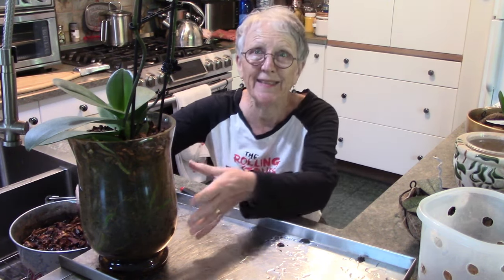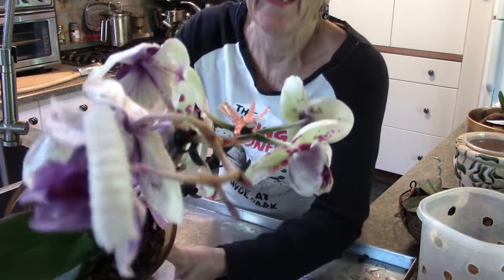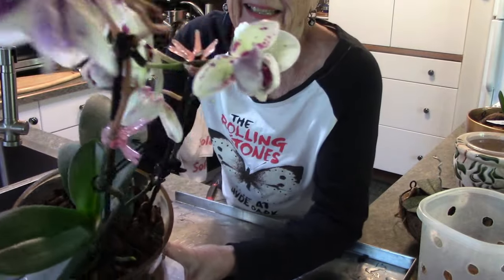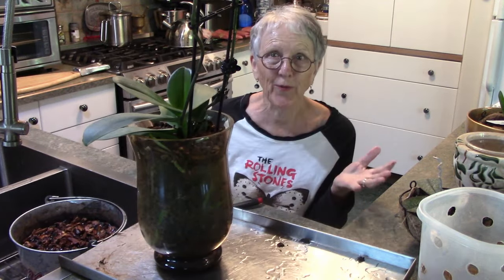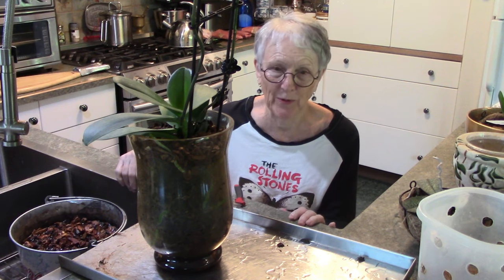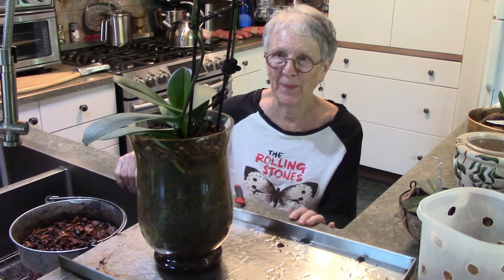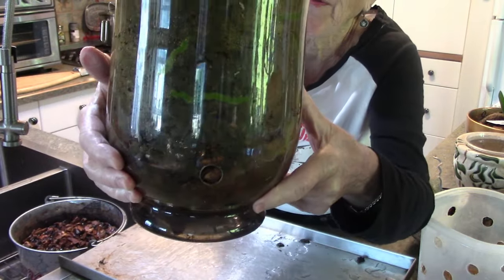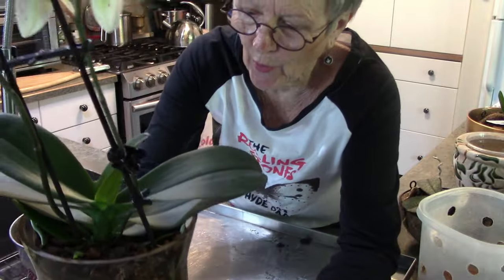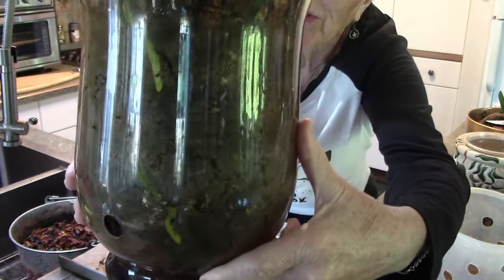And then this orchid - all of a sudden the flowers started to go, and fast too. Well it's about time because I brought it home in full bloom April 10th and it has been in flower a long time. So it's a healthy looking plant. I found in the glass vase they're holding the humidity inside - you can see little bits of moisture in there.